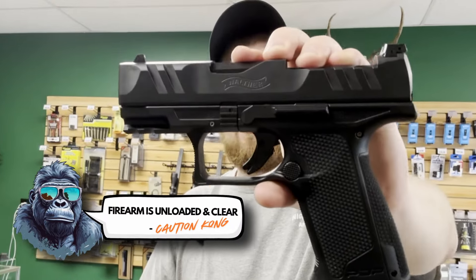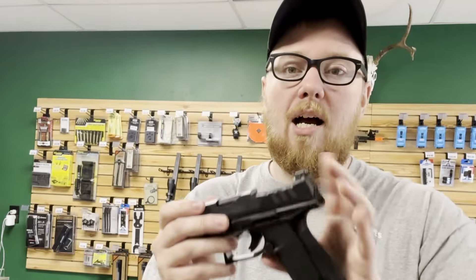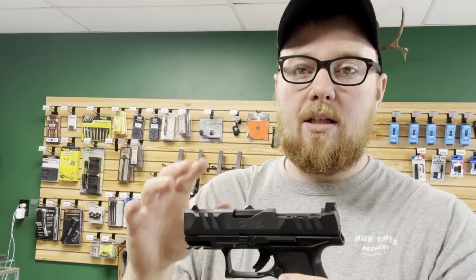Hey Freedom Gorillaz, today we have the Walther PDP. We're going to take a look at what Holosun optics install on this, as well as their ability to co-witness.